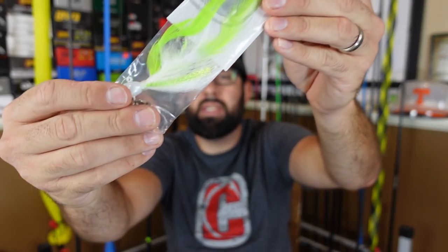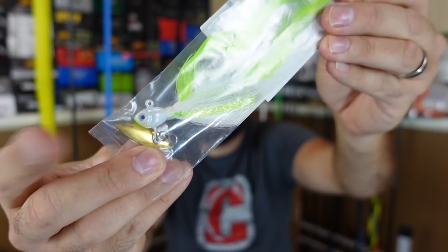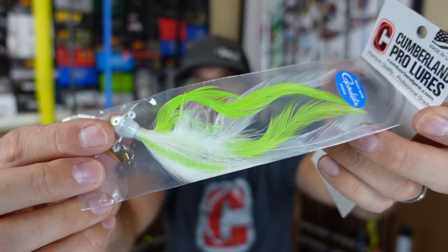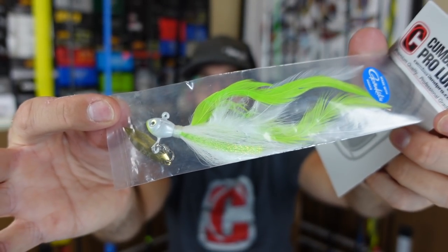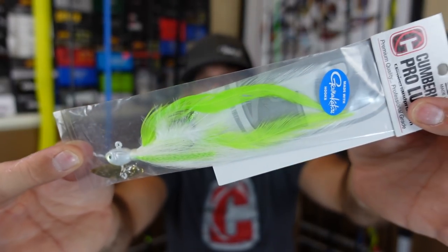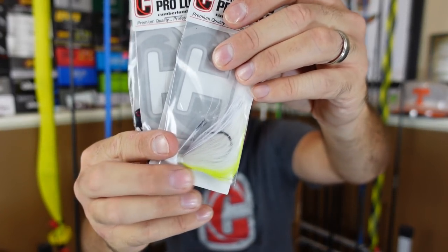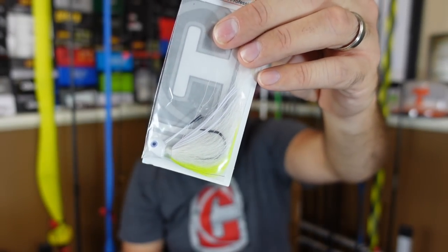They've got a shad color with white and gray, white and chartreuse, and of course black and blue for dirty water. Good colors, I am definitely liking those. Now these are super interesting - it's the underspin elite, same underspin head, but it's a feather or hair type jig. These things are crazy. I only got two of them because I don't really know how to fish them or where to fish them. I've never really seen anything like this but I want to try it out.